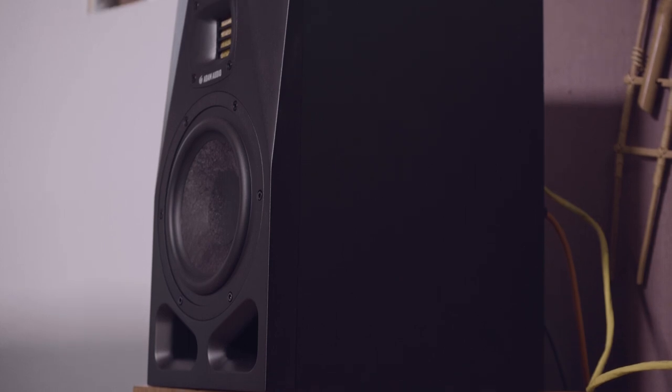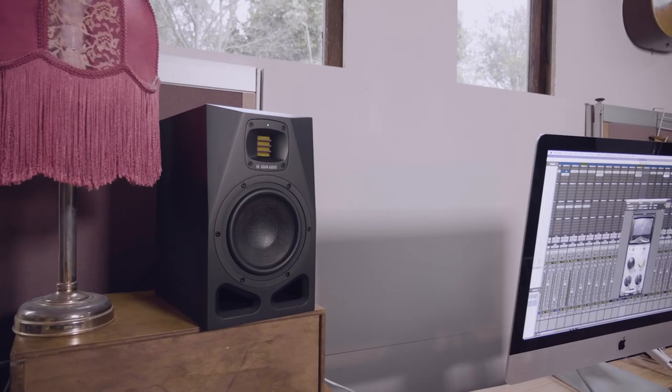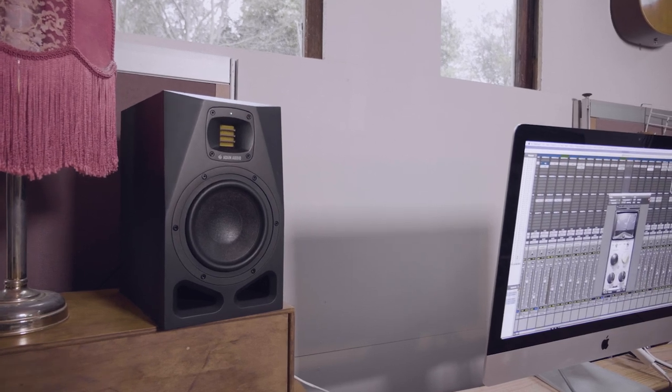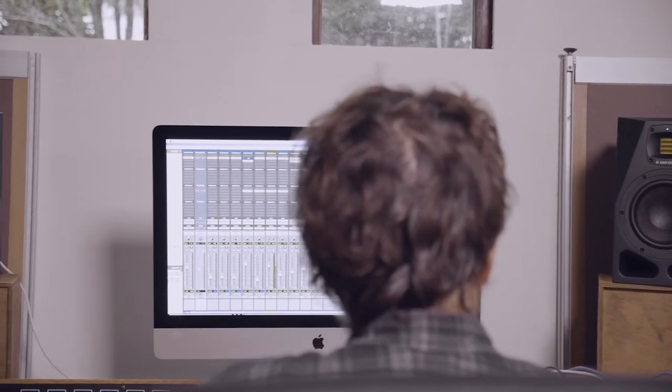Hi, I'm Greg Walker with Audio Technology Magazine, talking to you today about the new Adam A7V studio monitors. They're a dual-ported two-way speaker with the classic X-Art ribbon tweeters — a really nice near-field speaker that retails for just a bit over $2,000 in Australia. These speakers are beautifully made and they're definitely worth investigating.